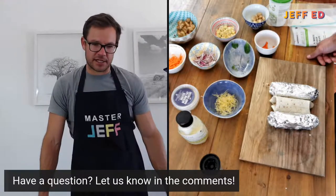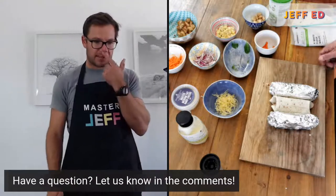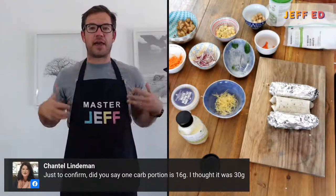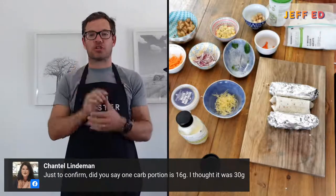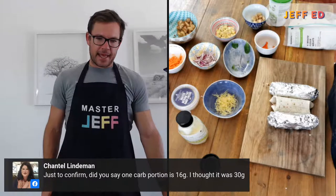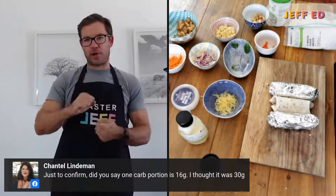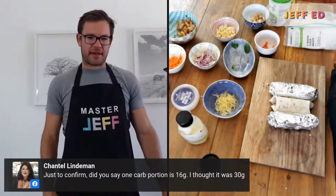Chantelle, just to confirm: one carb portion is 16 grams — that's correct. So in terms of nutritional value, 16 grams of carbohydrates. The 30 grams you're talking about is in terms of food weight — quite often on the one-on-one it might be 30 grams of oats or muesli, because you'll get about 15 to 20 grams of carbs from that portion. We're looking for about 15 to 16 grams of carbohydrates per serving. I found some masa flour finally, so I'm going to have a crack at making some corn tortillas — proper corn tortillas, gluten-free, a little bit of Mexican flavor.